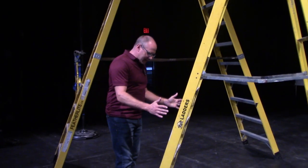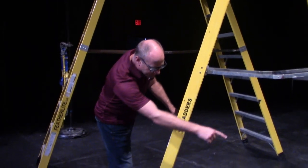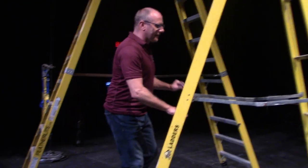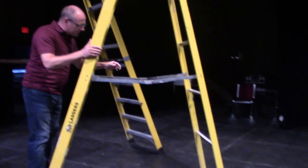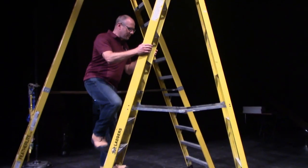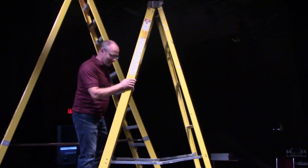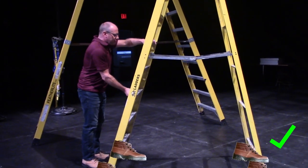When working on a ladder, you need to make sure of several things. First off, that you have proper footing on all four pads down at the ground. When you're climbing up a ladder, you want to make sure that there's no gap at the bottom. If you see at the far side there, there's a tiny little gap. That little gap might not seem like a big issue, but when you get higher, it will cause the ladder to be very unstable. So always make sure that you have proper footing on all four pads.